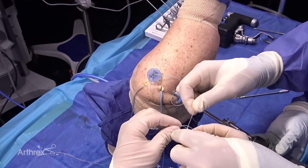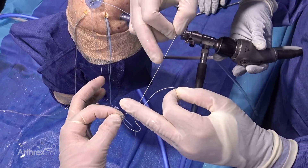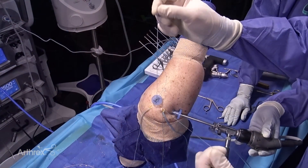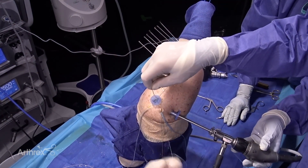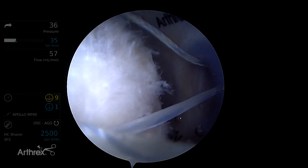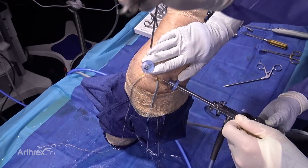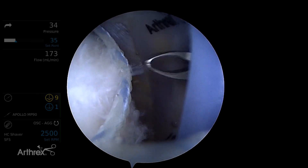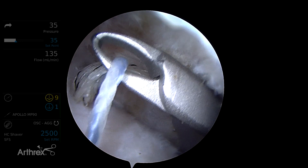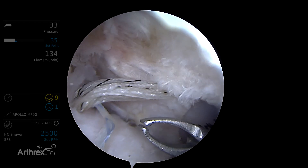I've threaded this working suture through the loop of the passing suture — this is the junction of the white with the blue and white stripe. So now we're going to pull on the pulling end of our threading suture. I'm going to pull this so that it still kind of sits above that segment of the cuff — I'm not going to take all the slack out, but just want to get it out of the way of threading the other splice.